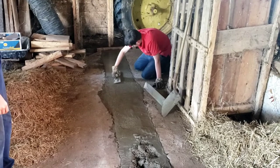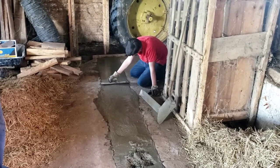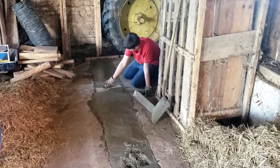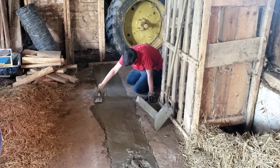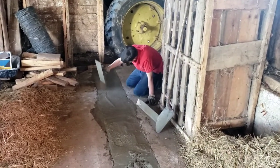He's getting good practice at this — he's 14. This is his first concrete job, and this is how his dad learned too: just a little job, nothing of great importance as far as appearance, but greatly needed and of great importance to his family's health because no one else is going to fall in it and get hurt.